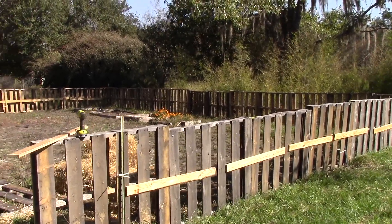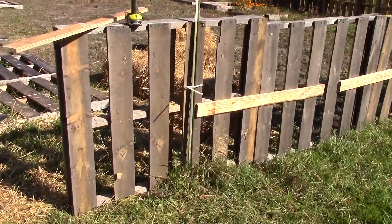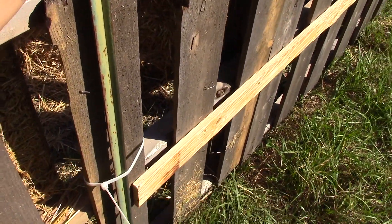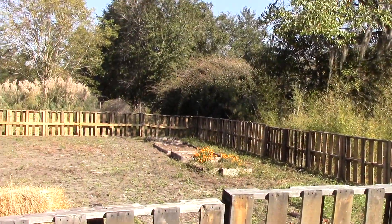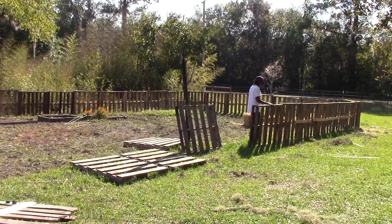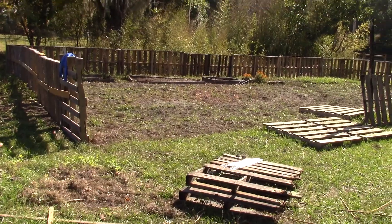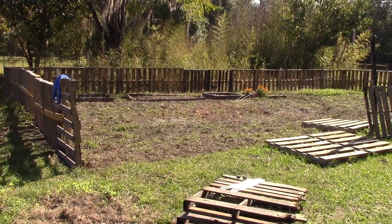It's getting toasty out here but you can see we're just about done. What I've also been doing — we used to have a little makeshift fence here so we still had some metal T-posts, and wherever I hit a T-post I went ahead and zip-tied the pallets to it for a little added reinforcement. It's not the sturdiest fence in the world but it's enough to keep our goats and cow out. I just have a few more pallets to put in to close this off and I need to connect that end right down here and put in a little door.